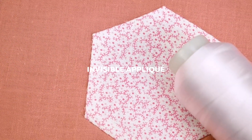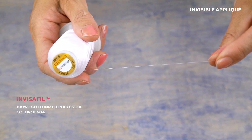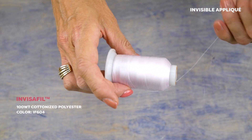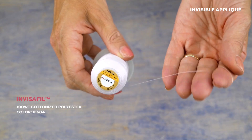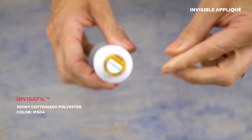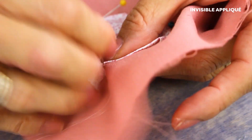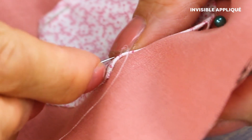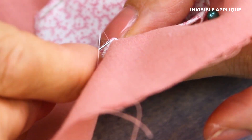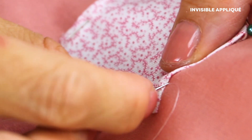Here's a thread that's universally perfect for any type of fabric or fibre. Invisifil is a 100 weight cottonized polyester thread, meaning it's incredibly fine but also quite strong. It's a polyester thread that has no stretch and a matte finish, allowing it to blend into the fabric. It works well in both machine and by hand, and because the thread is so thin, your stitches will be nearly invisible.